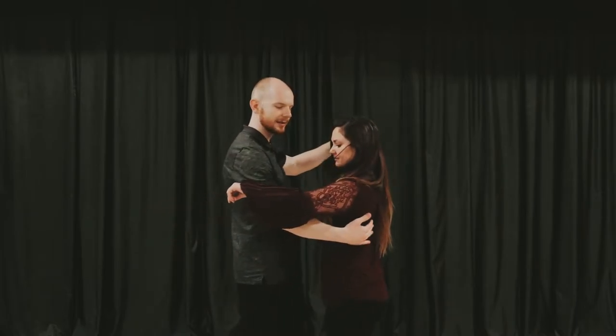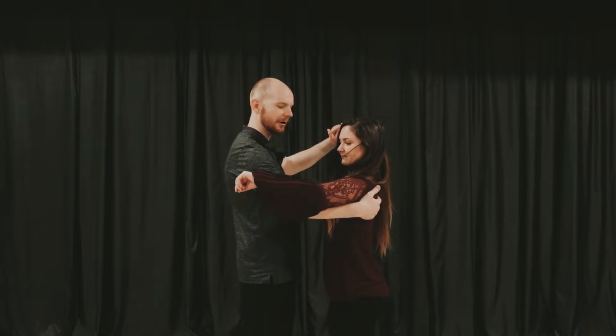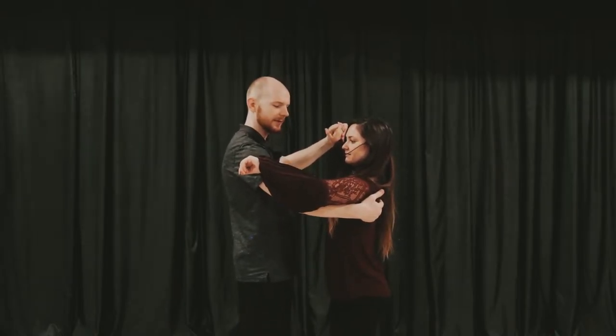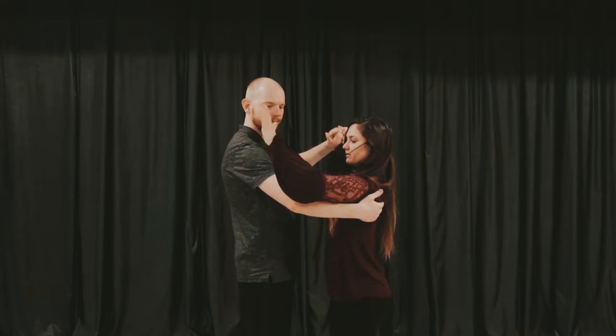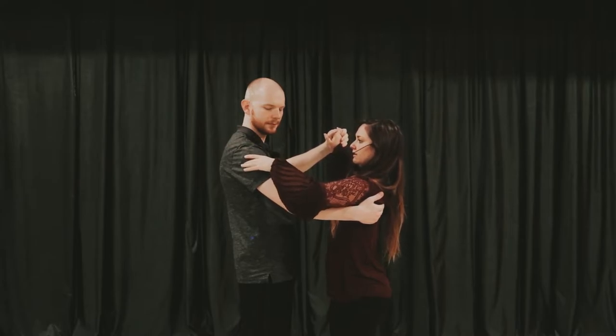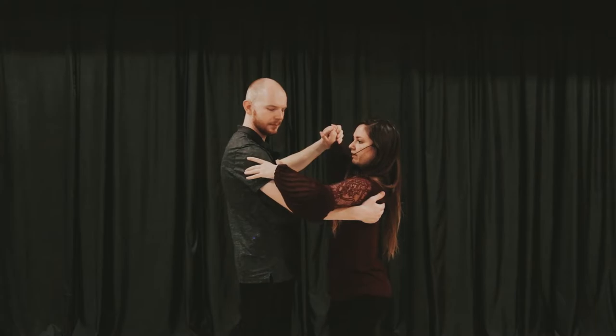We'll show you here. We're going to just lead, sliding our hands up until we're making contact with the follow's upper arm, so there's no gaps here. We can feel if we're going up or down, she can feel that. And follows, you're going to place your thumb on the inside of his arm and your middle finger on the outside here. So instead of a Latin frame where we're further up, we're going to be further down on the shoulder.